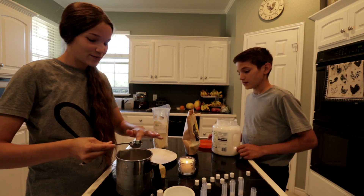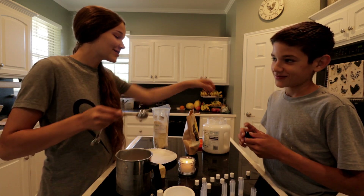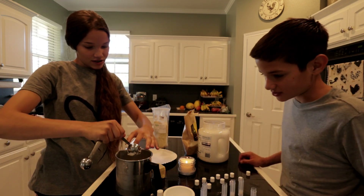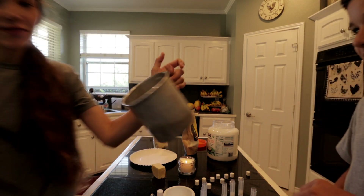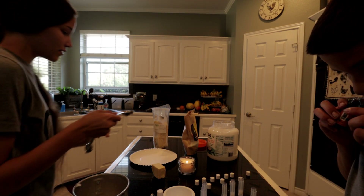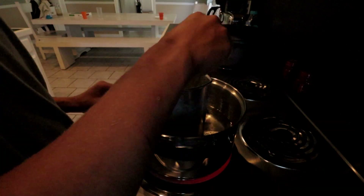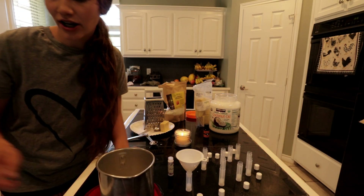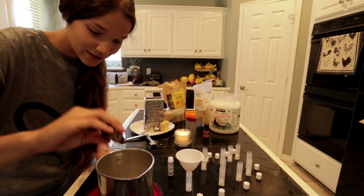Which scent do you want to do first? It's not really a flavor since we're not eating it — do you want peaches or orange creamsicle? They both smell so good. All right, we got it all melted, we've added in about 10 to 15 drops of the peaches and cream oil — one, and one more, that's probably good. Got a little funnel here, ready to pour.